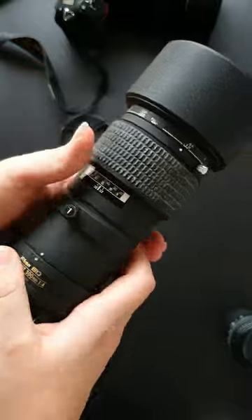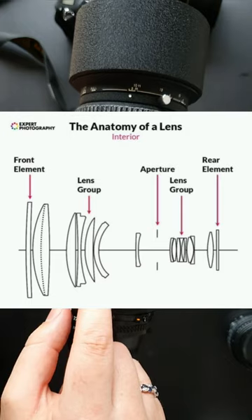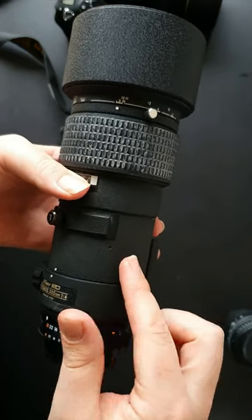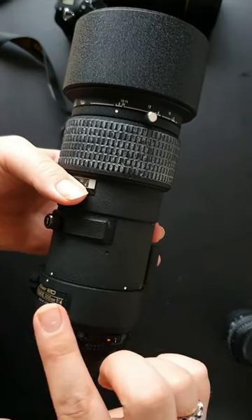The other reason is that there are a lot more elements, or pieces of glass, in the lens that make up the photograph. The more pieces of glass you have, the sharper a photo you get, and you have fewer problems like chromatic aberration, as the additional pieces of glass help fix those issues.